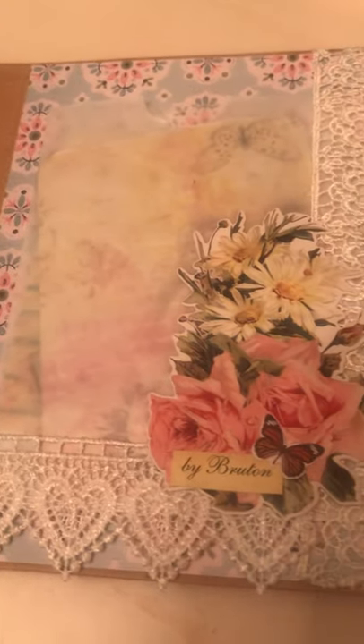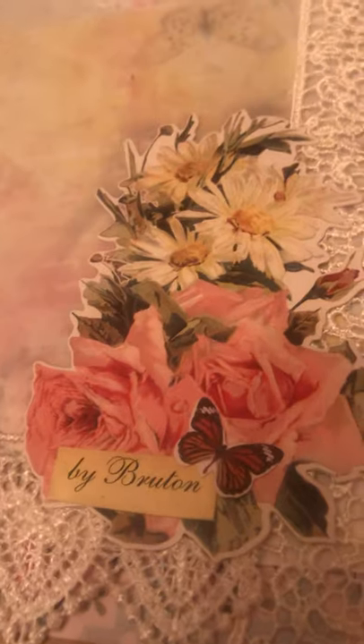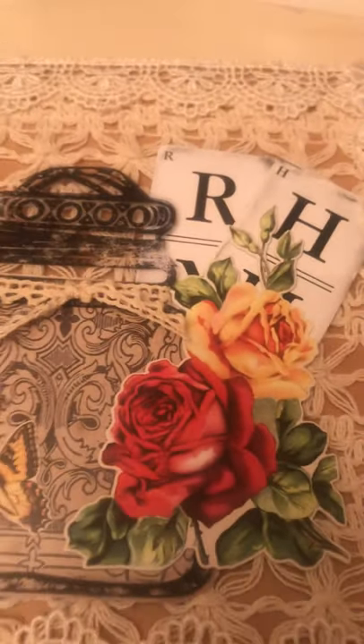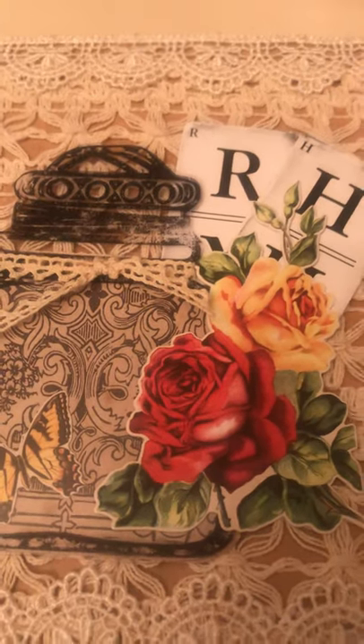In the back I put another one of the Tim Holtz florals and my name — Bruton. The way I did the seam binding was I had this big button, put the seam binding through it, then punched a hole with my large hole puncher. And there we go!